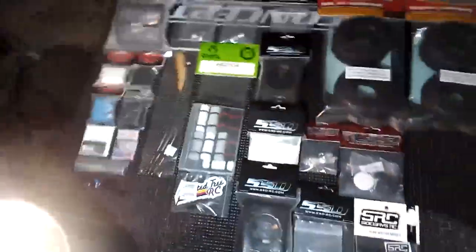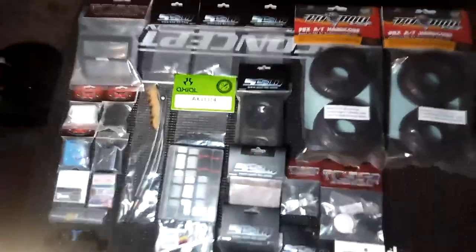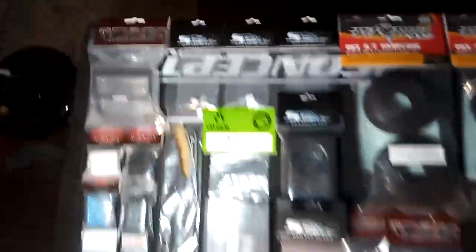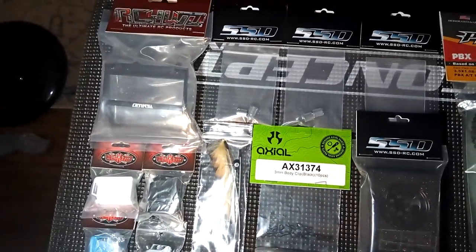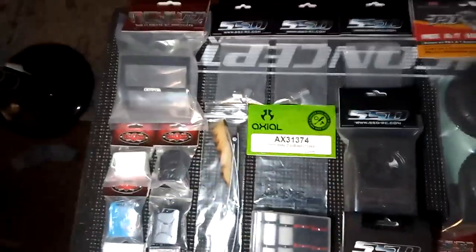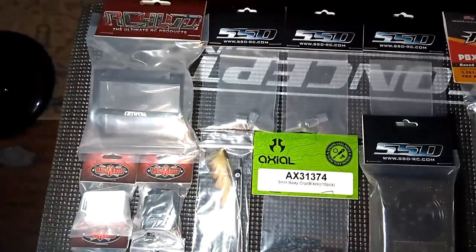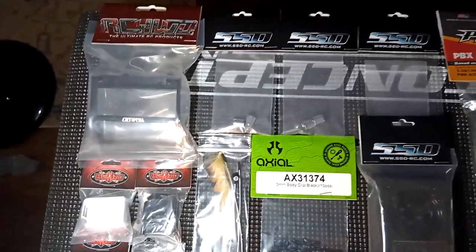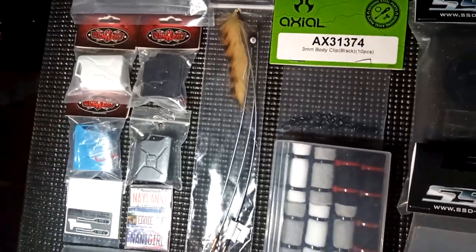Let's talk about these quick little parts I got — and again, apologies for the bootleg camera action. I did go with the RC4WD bull bar. I don't know if I'm going to mount it yet — I do have some mounts right there that I can mount it on my TF2 or just another rig. I love the bull bar and love that I can put different KC lights in the front, so that's pretty cool.